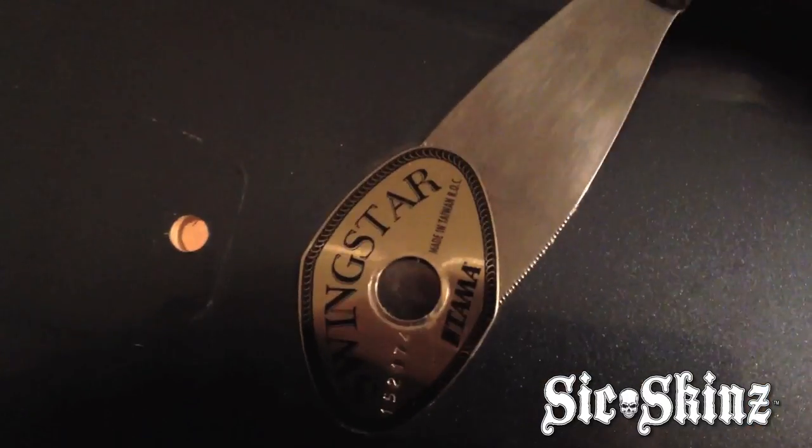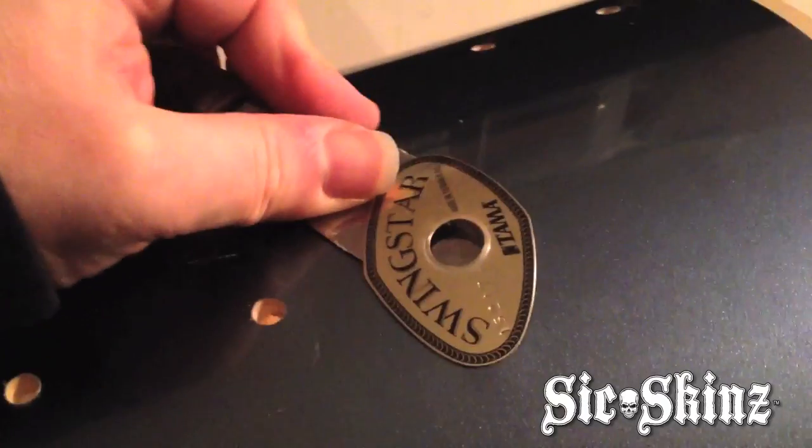I lifted up the edge of that badge where I was showing earlier with my thumbnail, and I was able to successfully slip my blade of my cake frosting knife up underneath there without crimping the badge at all. It's not distorting the badge in any way — it's just lifting it slightly off the shell. Now I'm going to run my knife in a circular fashion around it, keeping the point as close to the air vent as I can, just going straight around. See how easy that is? It's breaking that double stick adhesive that's going all the way around that badge, and I'm not damaging the badge at all.